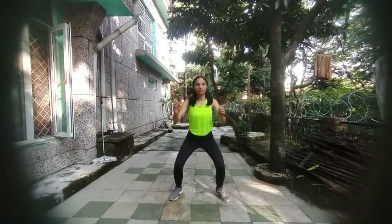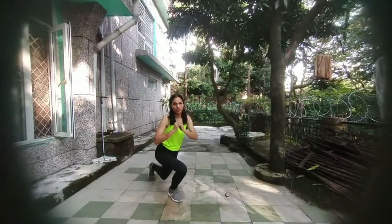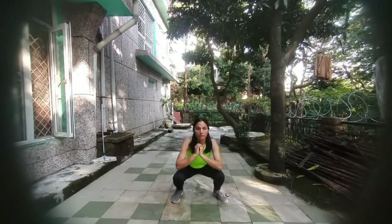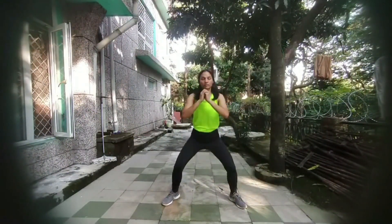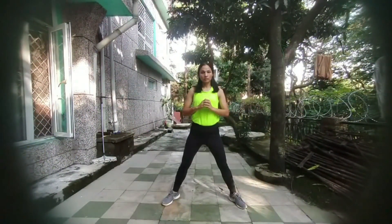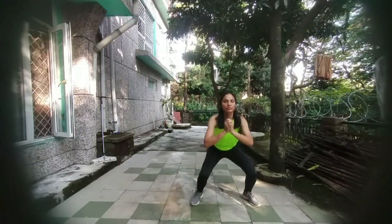This is the first variation of squats — the regular ones. Second variation: squat plus side lunges. The third one: wide leg squats. Remember to keep your legs wide apart in this one.